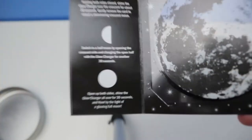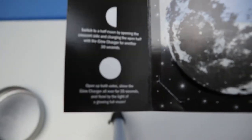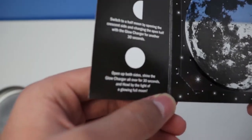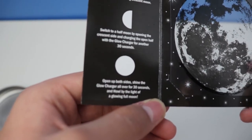And also it says: open up both sides, shine the glow charger all over for 30 seconds, and howl by the light of a glowing full moon.